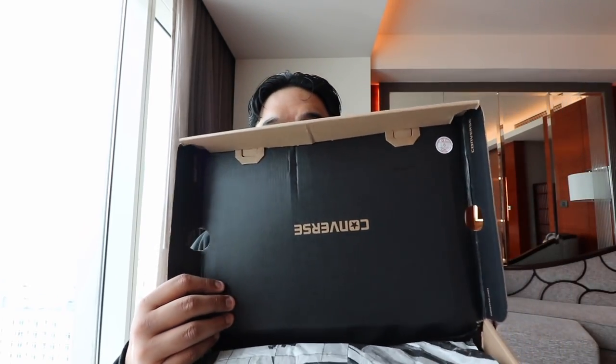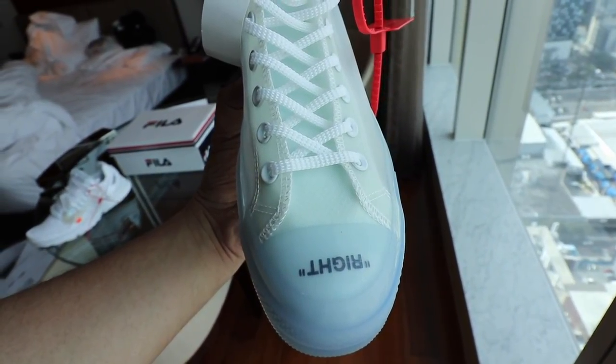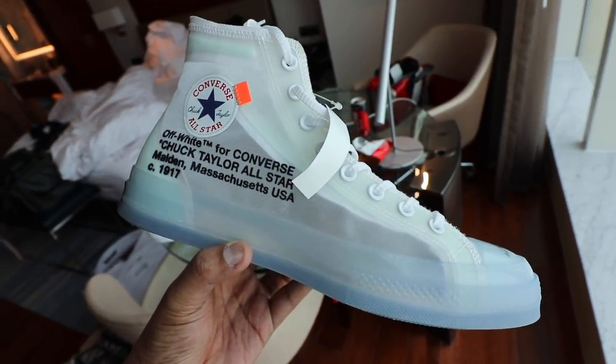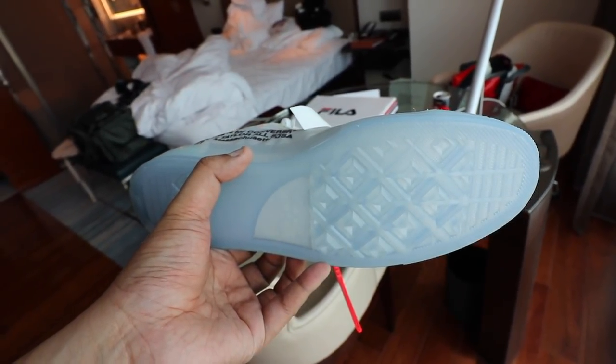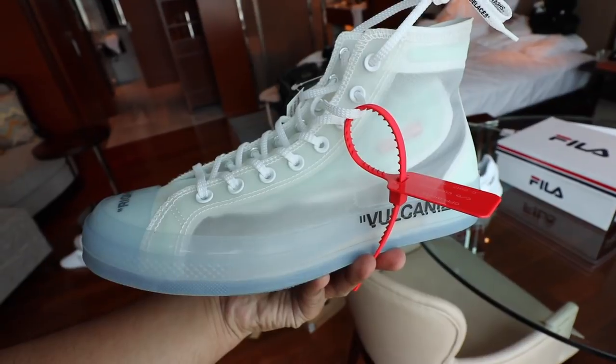If you pop the lid open, it has the Converse inverted box — it's supposed to be on the outside, but with Virgil Abloh's Off-White collab design, he wanted to do the inverted box. You have the tissue paper, and if you pop it open — boom! There you have it, the Converse Chuck Taylor 1970s High Off-White collaboration. This is actually part of the Ghosting Pack of the 10 Off-White, which means it's part of the pack with mostly translucent uppers. The entire upper, except for the part where the laces run through, is basically see-through.